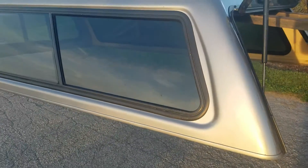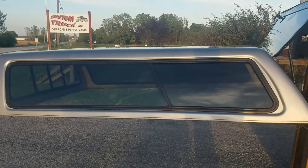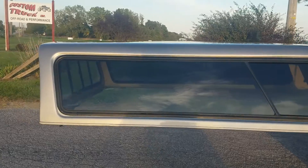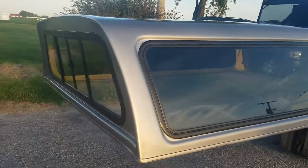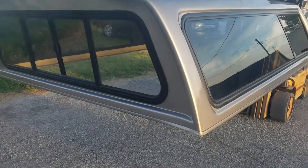It has a third sliding window on the side — the rear third of that window slides forward. It also has a sliding window on the front edge. Front edge looks in really good shape, no damage on there that I can see.